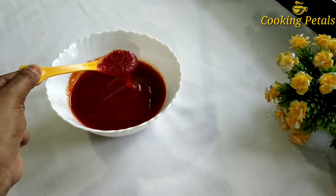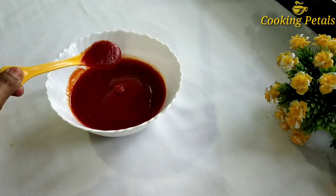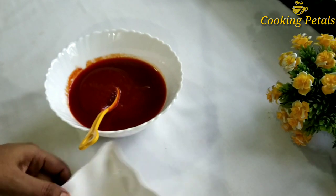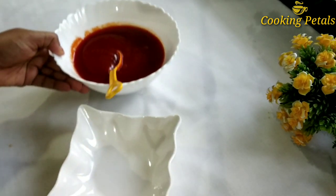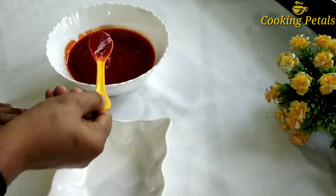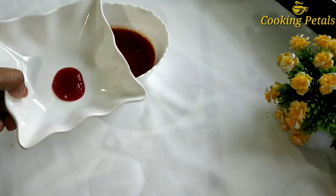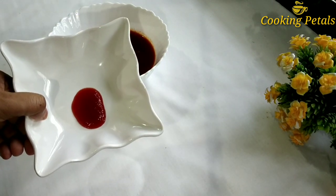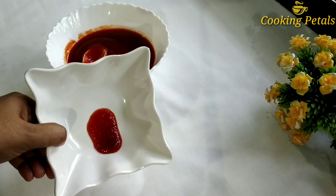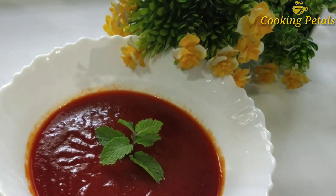I will try it with the taste. I will try it with the preservatives. I will try it with the coffee, I will try it with the taste. I will try it with the consistency. Thank you.